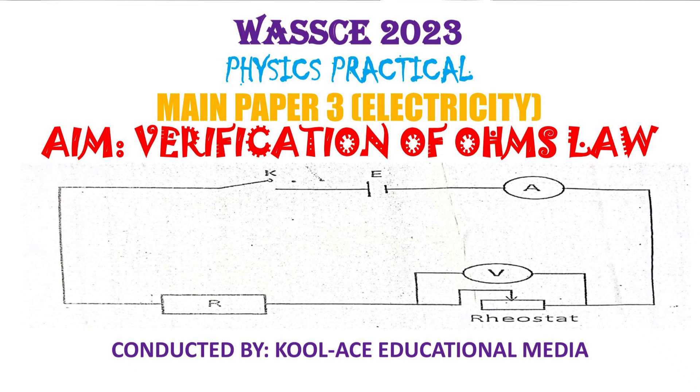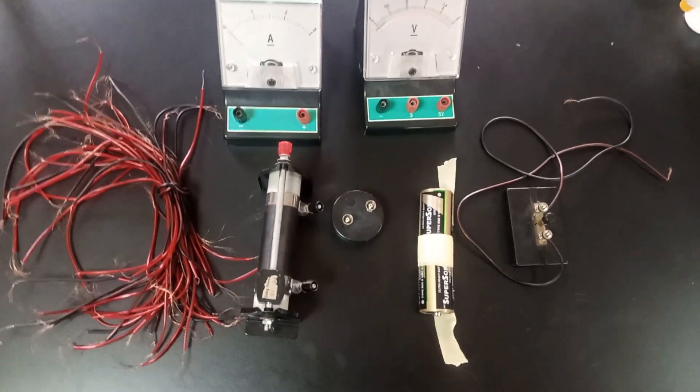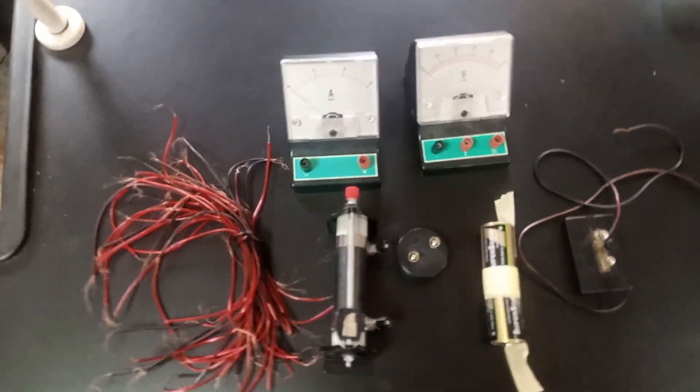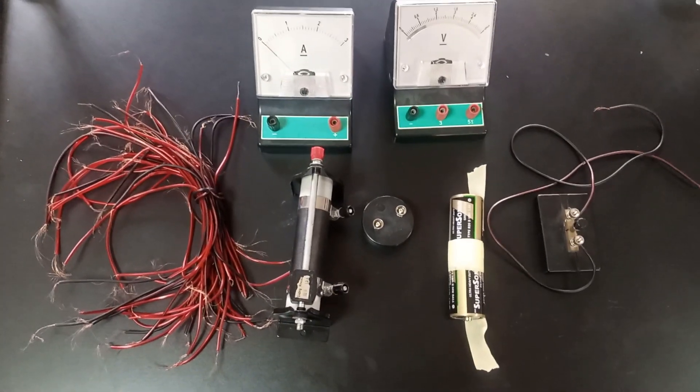Hello guys, welcome back to our class again. Today in this particular experiment we are bringing you the practical electricity practical to verify Ohm's Law. The question we are going to be using to do this would be the 2023 wire question 3 for alternative A.